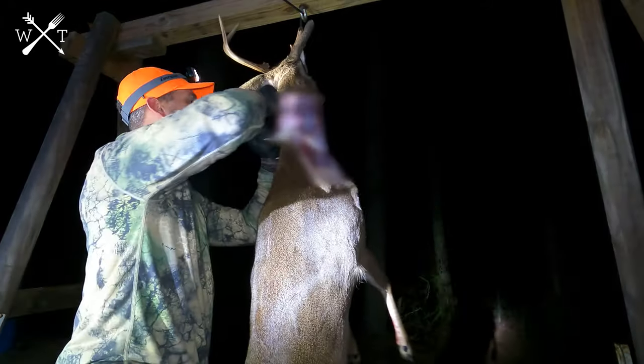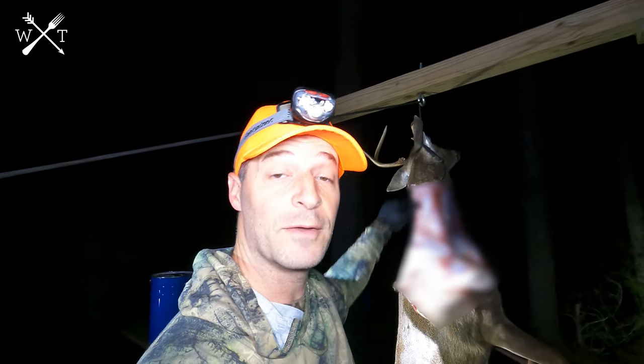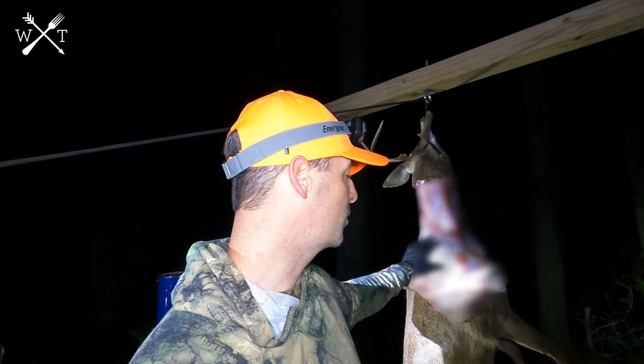I'll show you how we do that. This is really difficult doing this by myself at night and trying to film it, so hopefully this is going to make a good tutorial for you guys. We've got this process started — skinning down from the neck just to about the point where the shoulders start.